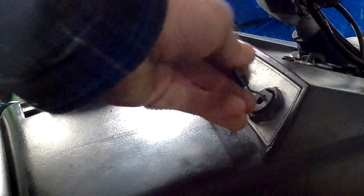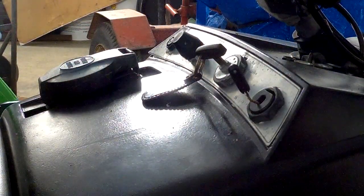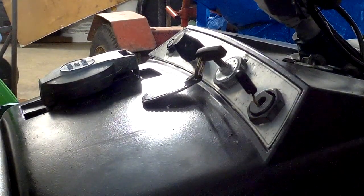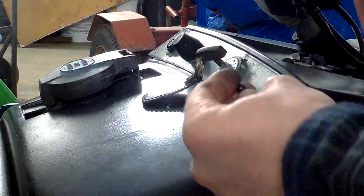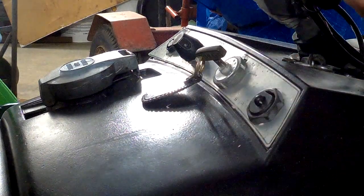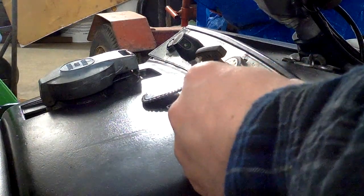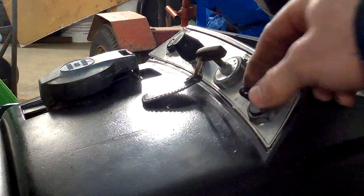Once you've got that in there, grab the other end of your choke cable and pull on it. You'll get it to come back in. You can always push it back out if you push it in too far — like I just did. There you go, that's out.